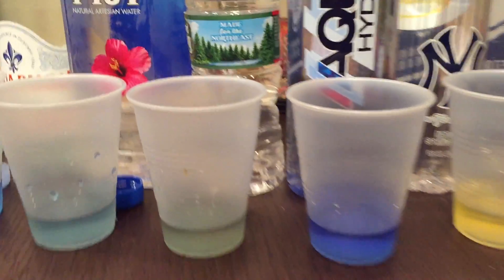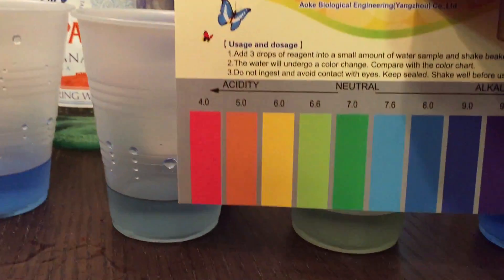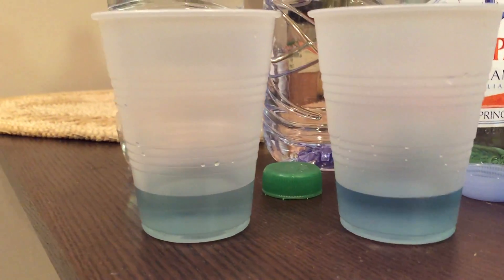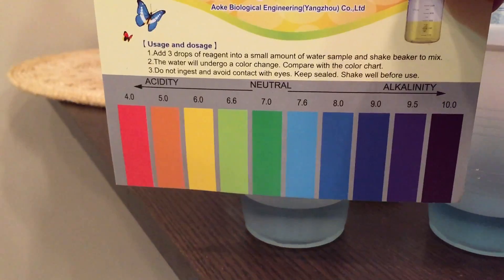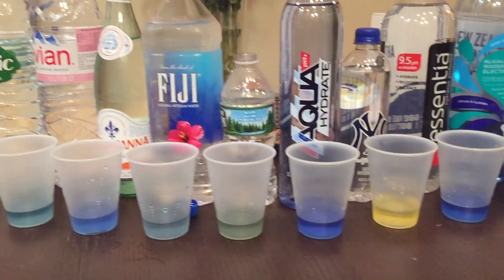Aqua Hydrate pH nine — I would say that's about right. Poland Spring is in the green, maybe around six or seven, let's say even lower. Fiji's decent. Aquabana — I really like the color, so I'm going with eight or eight to nine, straight out of the source. The two that claim to be pH nine or nine point five are somewhere in the middle. I would say seven, and the Volvic is greenish, so I would say probably around seven point six.